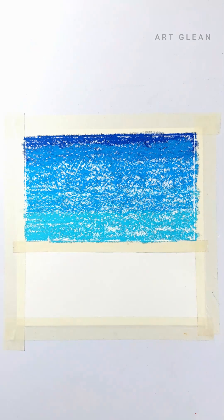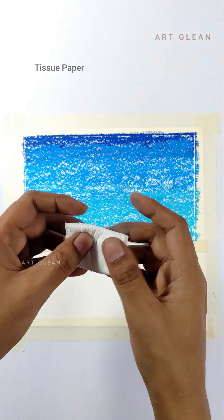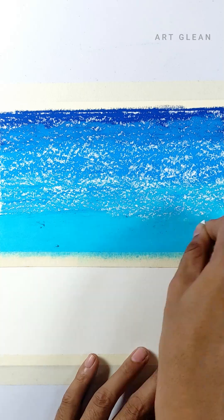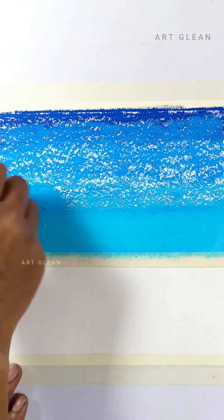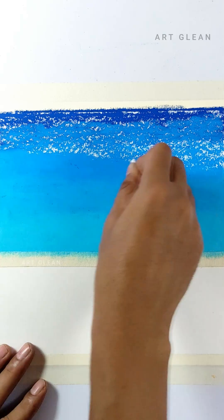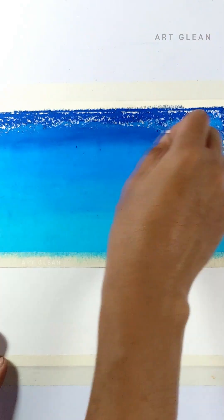To achieve a stunning sky gradient, I need to patiently blend a range of blue hues, transitioning seamlessly from light to dark. For a soft blend, I will use a folded tissue paper. You can also use your finger or a soft fabric for blending.